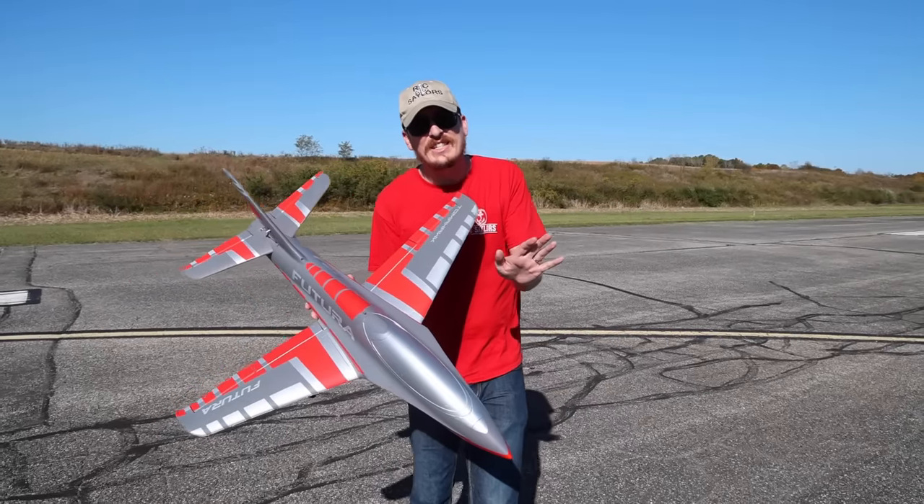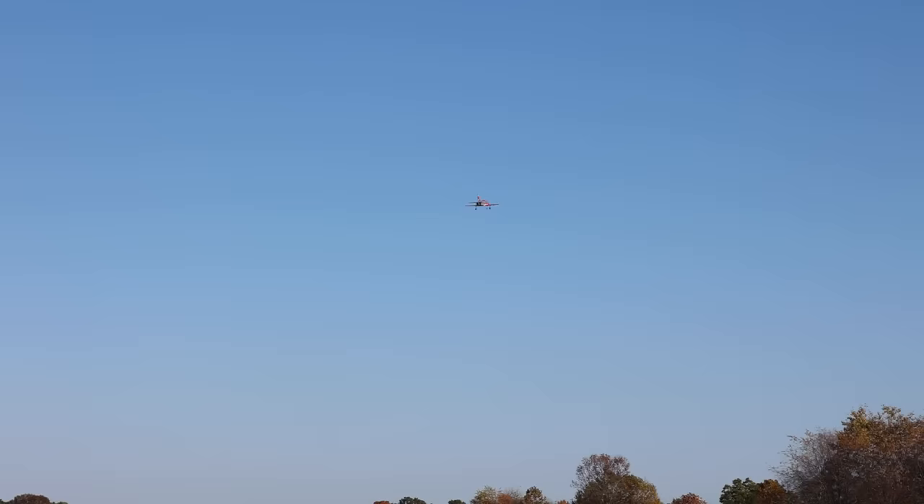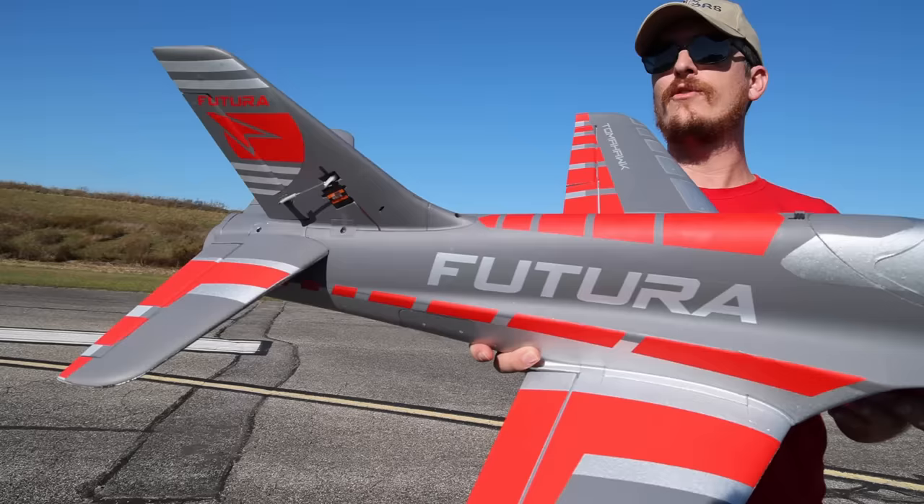When FMS knocks it out of the park, they swing hard and knock it way out of the stadium. This is the FMS Futura Sport. It is a 64mm, 4S version of the Futura.